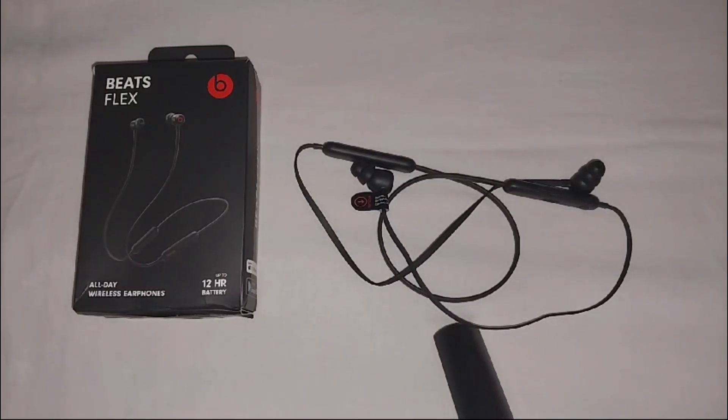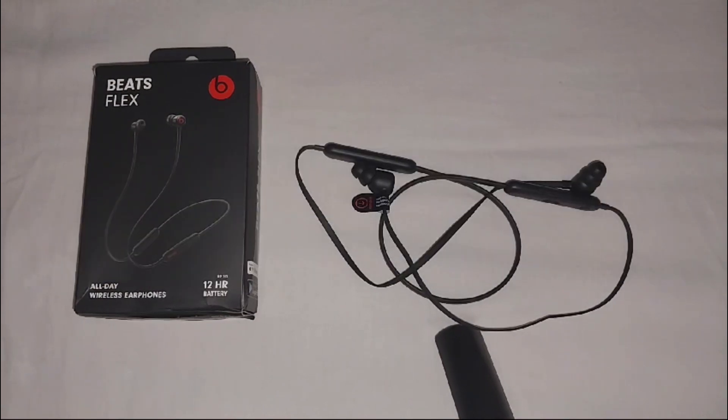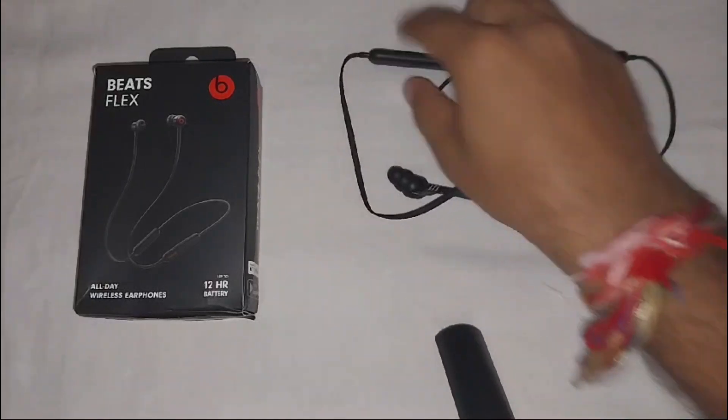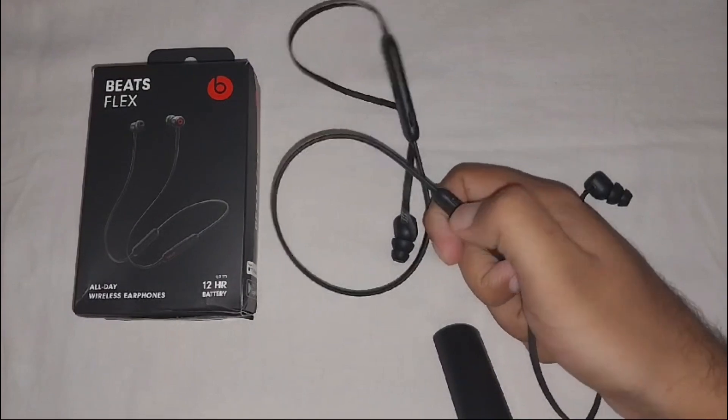Hey everyone, welcome to the channel. In this video, we will guide you on how to fix the BitFlex indicator light not working. If your BitFlex indicator light is not functioning properly, I will show you the light indicator on the power button. I'll turn on the BitFlex now so you can see the light indicator.